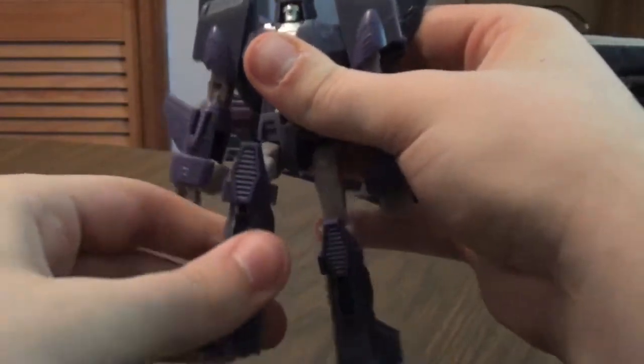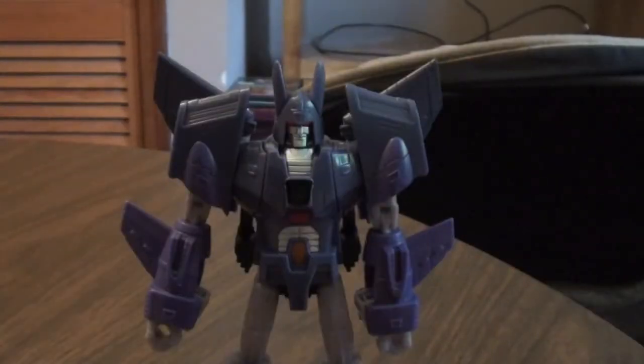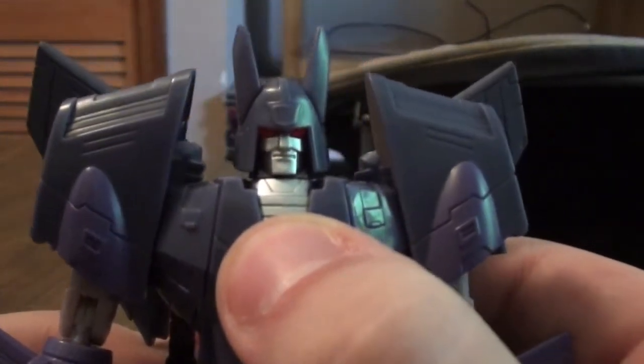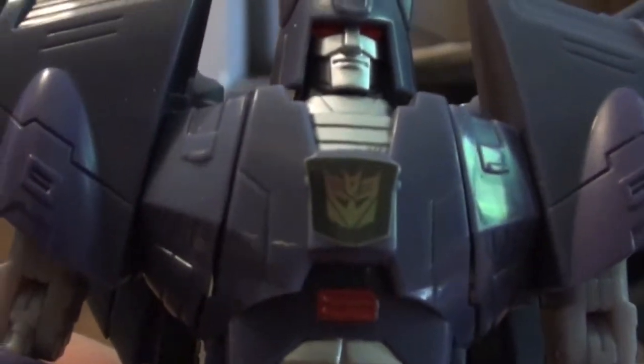And then he bends his knees, you can spin the leg like that, you can turn the leg like this. With the Reveal the Shield line there's a gimmick — if you see a black sticker on their chest, that's their logo, and you have to put your finger or your thumb on there and just push it in, and the heat swipes it out. So here we go — a Decepticon logo, which is really nice.